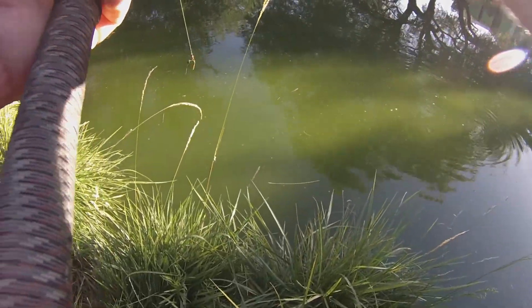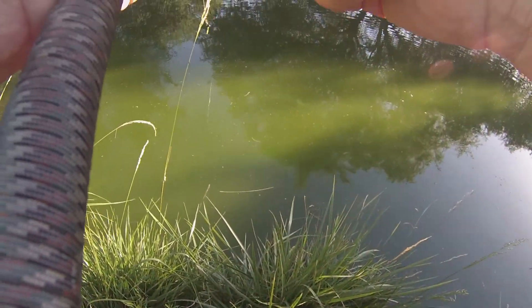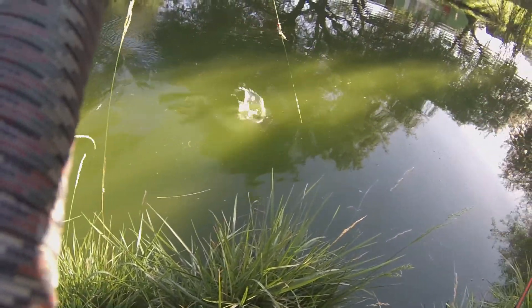Hey everyone, good morning! We are at a very unique spot this morning. I'm Bill and you're watching Fishing with Odad. We've got some small ponds here, and apparently they're loaded with channel cats of good size, and some blue channel crosses. The owner said they can get up to 20 to 30 pounds in here, so this ought to be really fun. We're gonna try some cut bait and some hot dogs and see what happens.